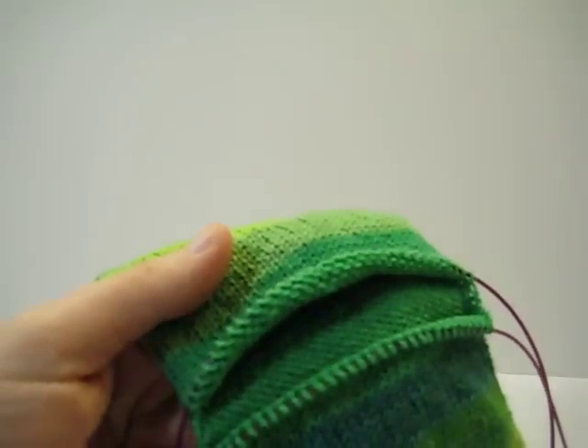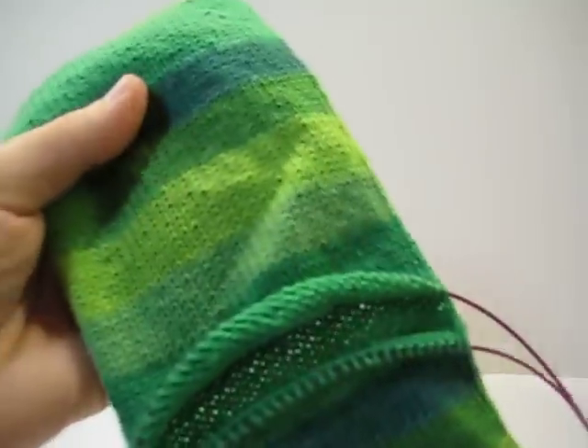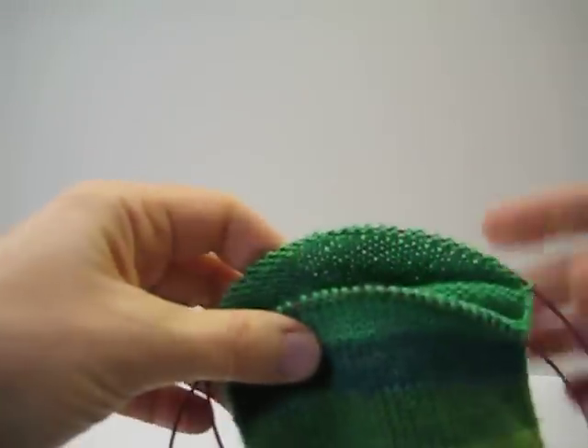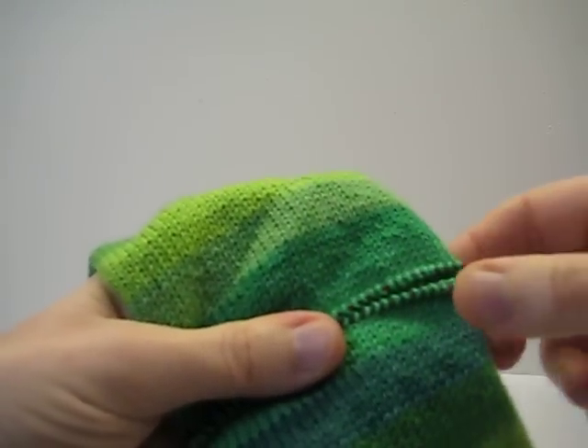All done — the waist yarn has been liberated and we have a gaping hole here in the middle of the sock for the heel.